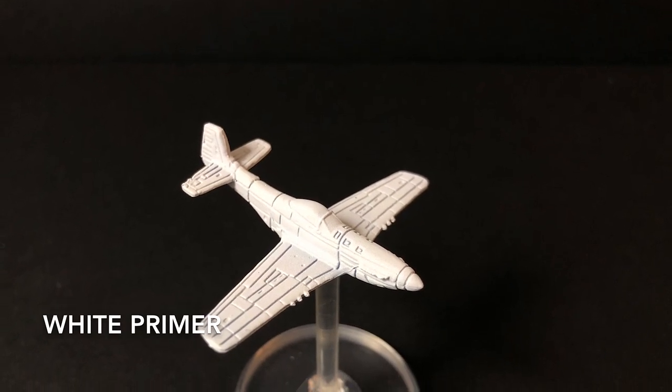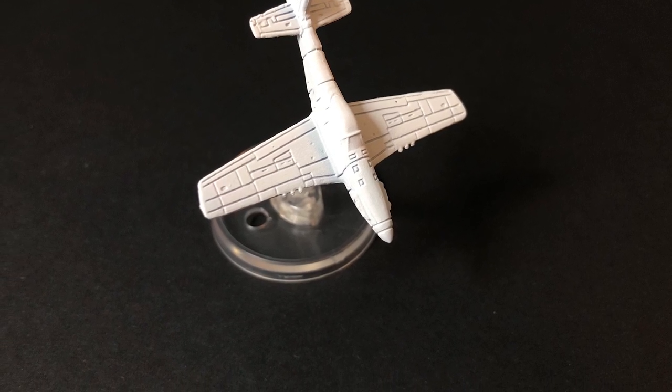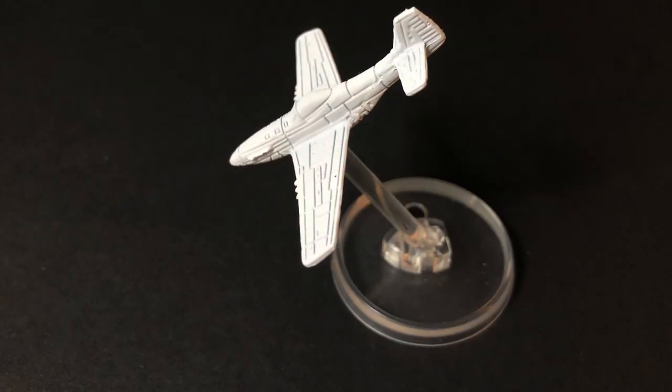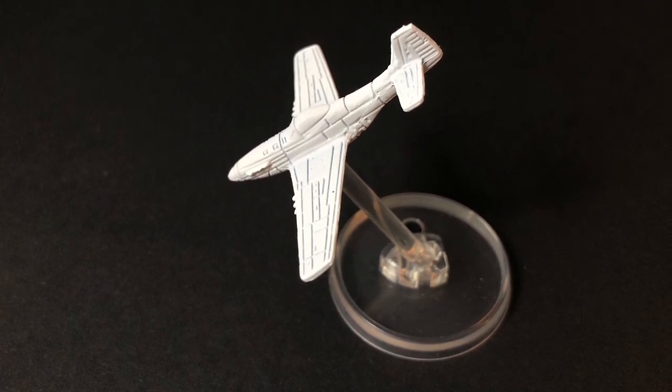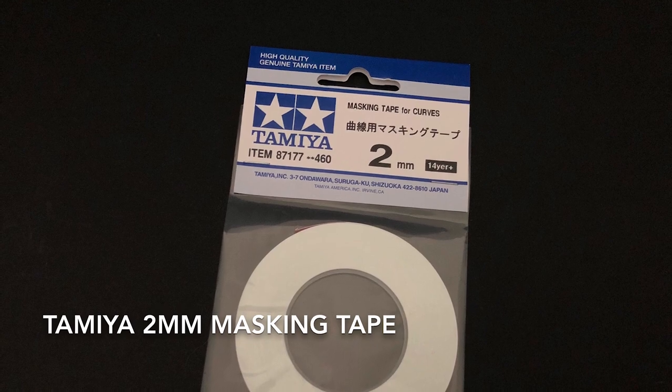When your model is ready to paint, grab yourself a white primer and give it a quick coat. Normally I use gray, but for this model in particular, white is the best way to start this tutorial.